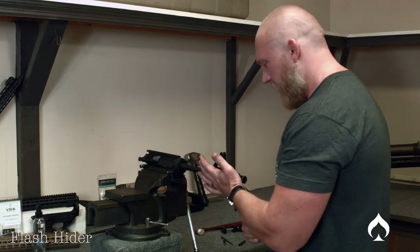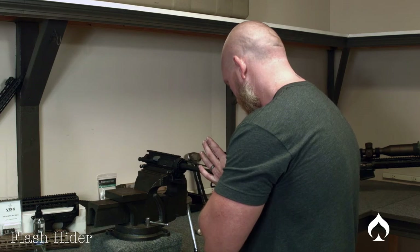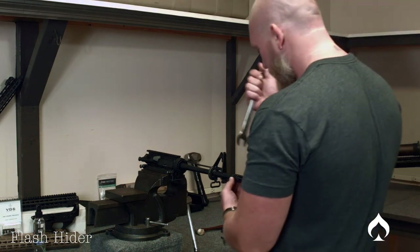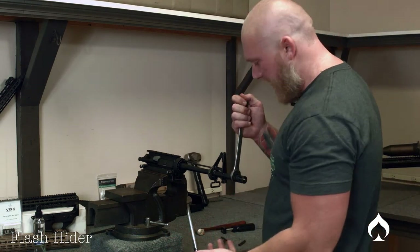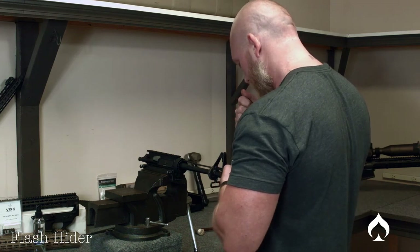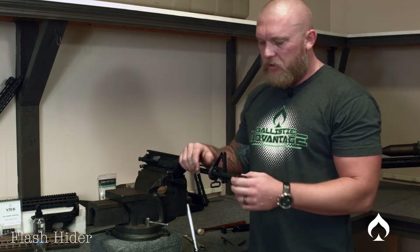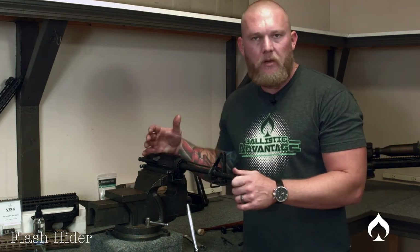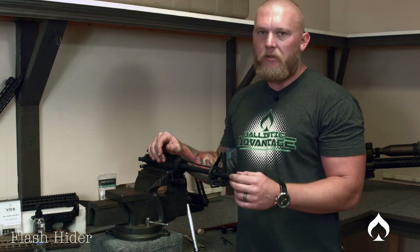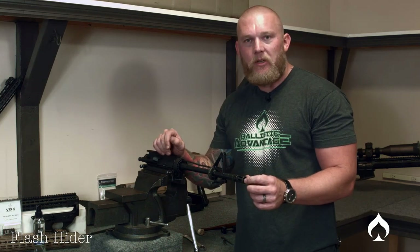Now I clock it, eyeballing it with the rest of the upper. Need to go a little bit more, so I come up above — same rule applies, hand on this side and just go a touch. One thing to note: if you've used your crush washer, it's not the end of the world to reuse it on another muzzle device, but it is a crush washer, so technically once used, that's it. That's about it for flash hiders — thank you.